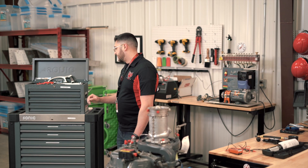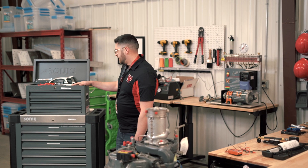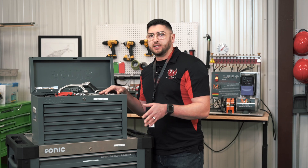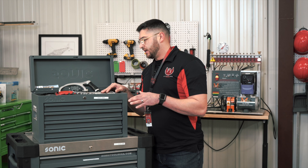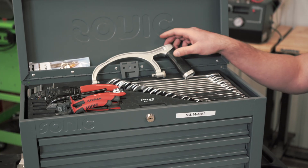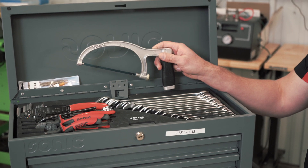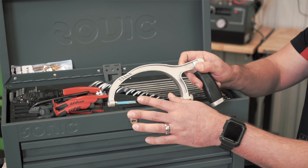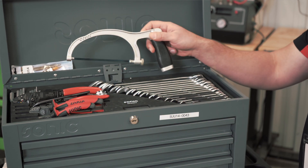To start off, we have our general toolbox here. We're going to start from the top and just work our way down and talk about the general tools and different things you may be using them for. Starting at the top, we have our handsaw. We use a fine-toothed handsaw so that we don't damage the different metal components that we'll be working on in the projects.